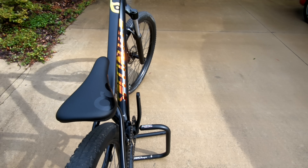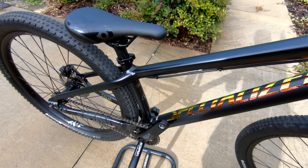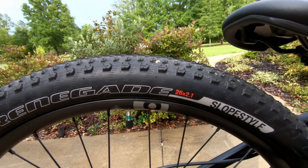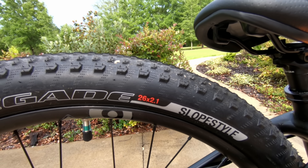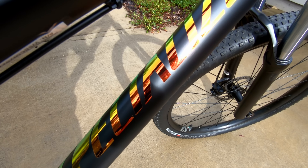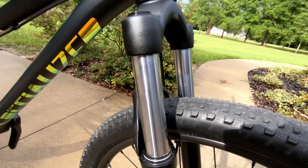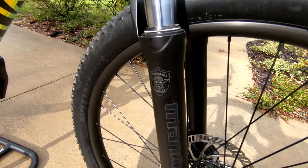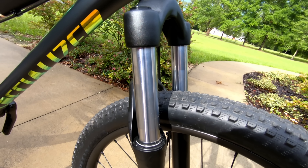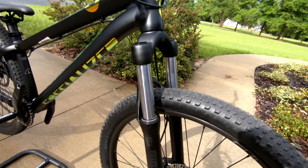Dirt jumpers usually come in two sizes, and we got the large since Dawson's growing like a weed — he's about 5'10 right now and growing about an inch a month. The tires are the Specialized Renegade Slopestyle. Being a dirt jumper, this is of course a 26er. The stickers on this bike are super cool with a colored metallic look. The riser bar measures 760mm, and the fork is a Manitou Circus with a coil spring that is super stiff — this is not built for trail riding, it's built for dirt jumping. You want it super stiff so you can pop off the jump.